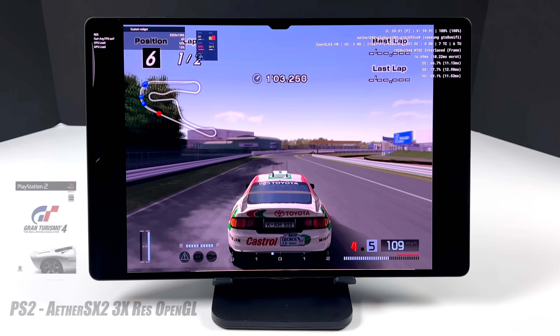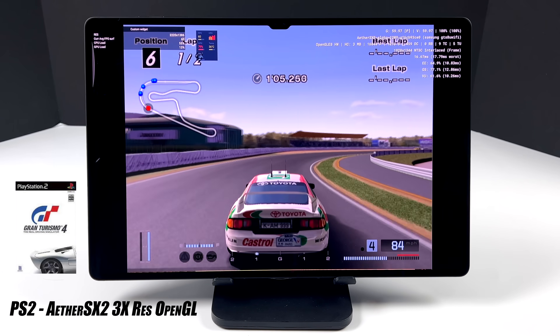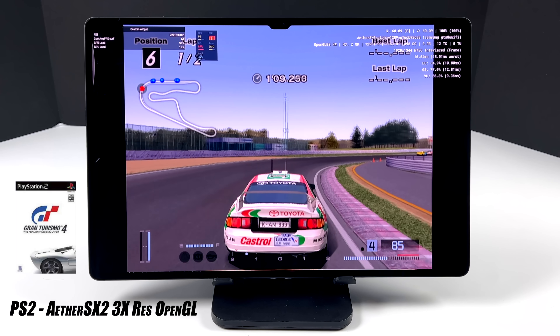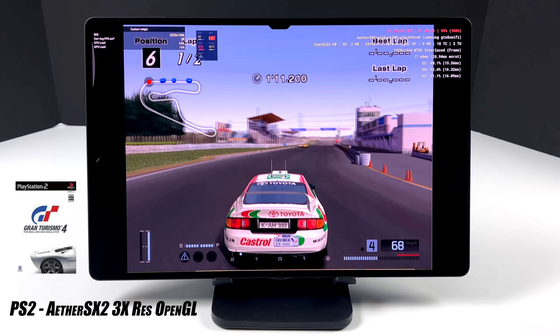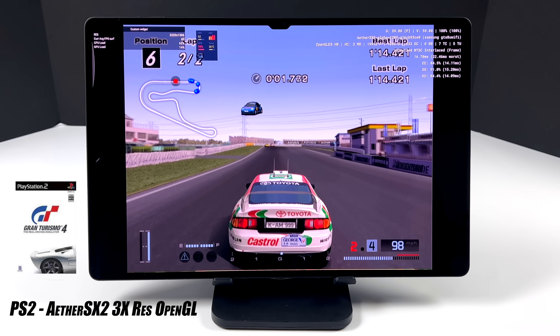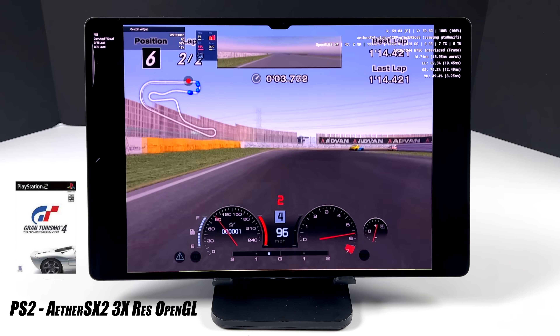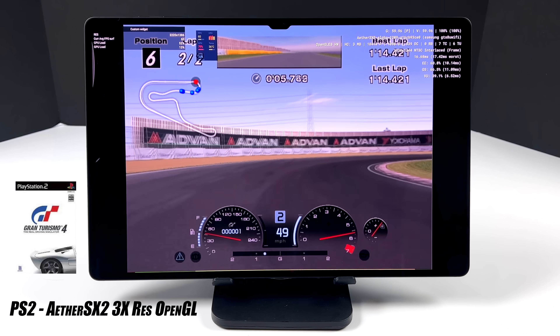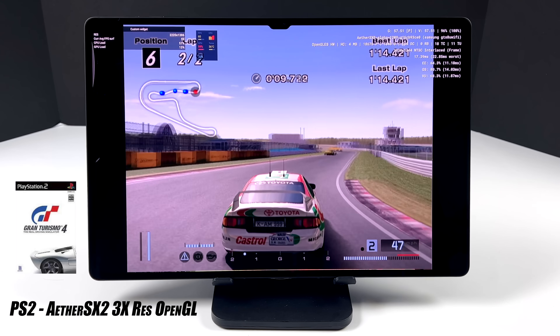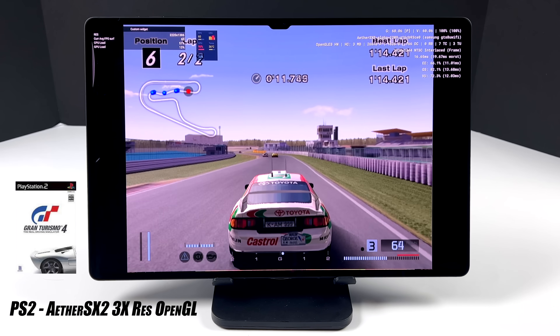The final emulator I'm testing in this video — I will have a full emulation video coming up, so stay tuned and let me know what you want to see. But here's PS2 using AetherSX2 — Gran Turismo 4, 3X resolution, OpenGL. On the rally stages I was actually able to go up to 4X resolution, but on these tracks with longer draw distances I had to drop it down to 3.